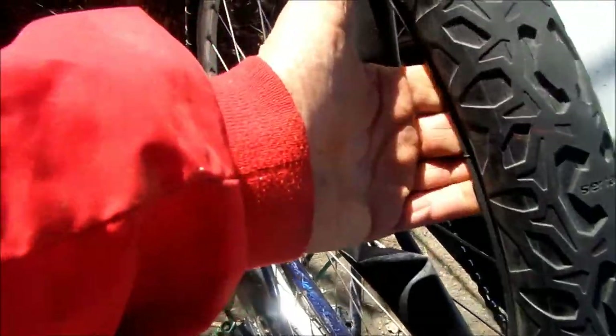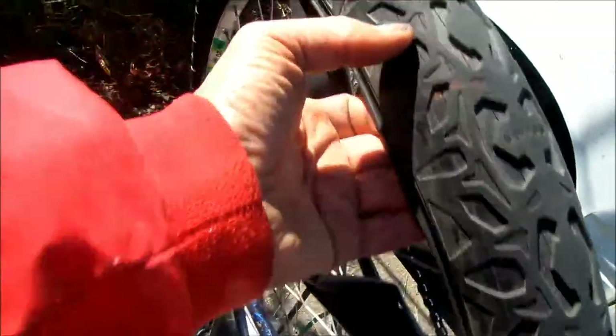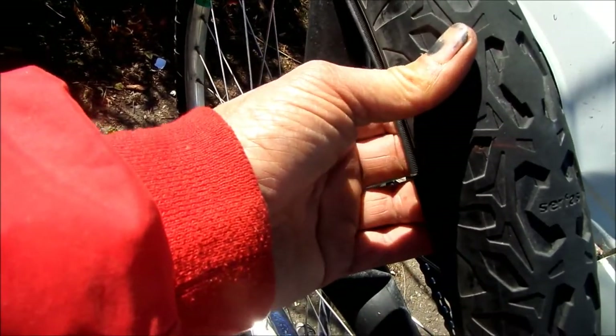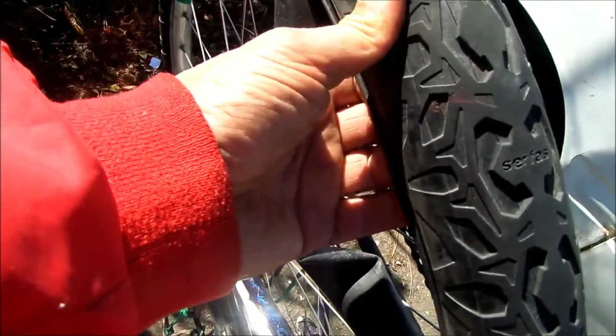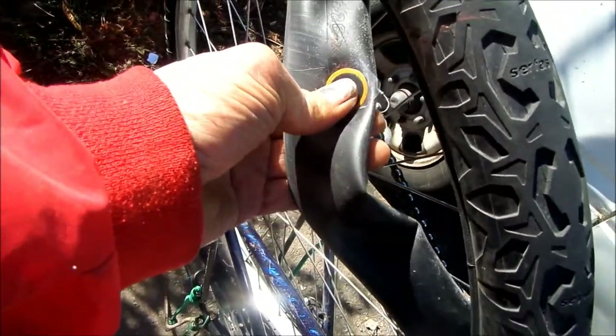It's always good to check inside your tube to make sure you don't have any other things poking through. In this case I already know because I pulled out the nail. The nail hasn't caused enough damage to cause any major weakness in the tire, so I think we're just going to leave the tire as is. This one's ready to pump up and go back on the road.